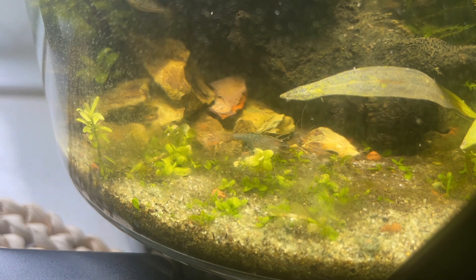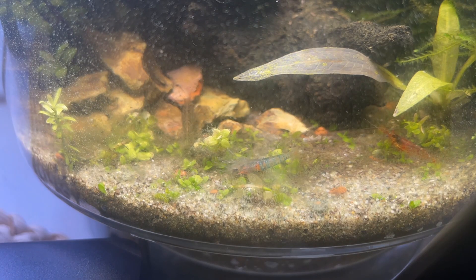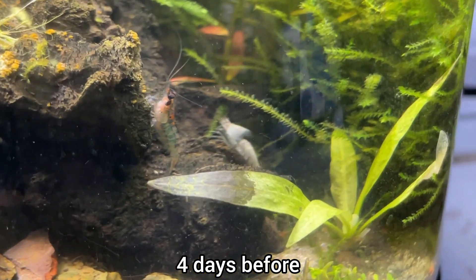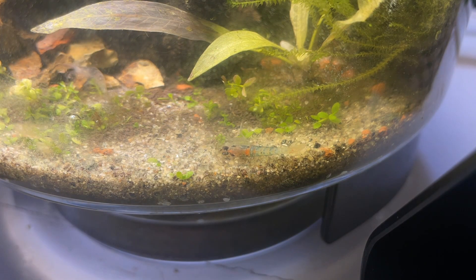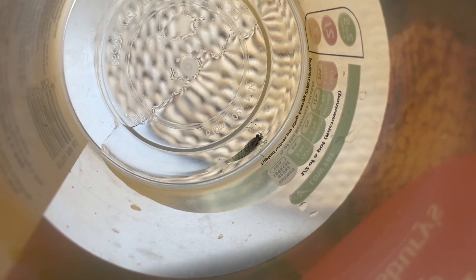But then, just as things seemed to be going so well, it took a turn for the worse. Jason started acting strange, struggling to shed his exoskeleton. Many of the shrimp had successfully molted after the water change, and I spotted several molts in the vase. I kept an eye on him, but he remained the same for a couple of days. Sadly, this was the end of Jason Bourne.